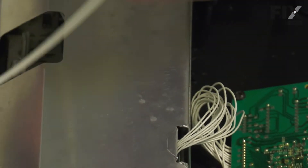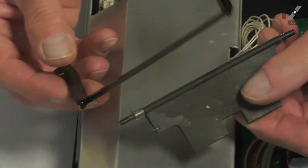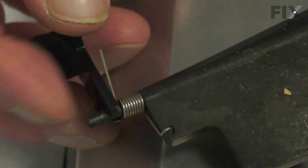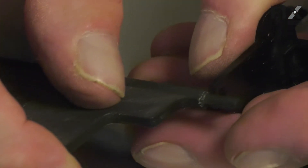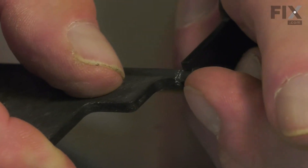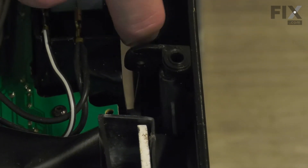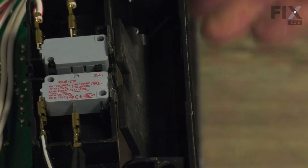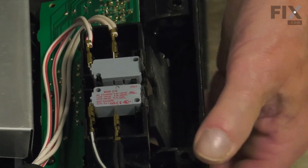You can discard the old handle retainer. To install the actuator on the new retainer, we'll take the spring end first and fit that into the slotted opening. Snap the opposite end in. Then we'll slide that whole assembly down into place. Make sure it sits over top of those two plastic studs.